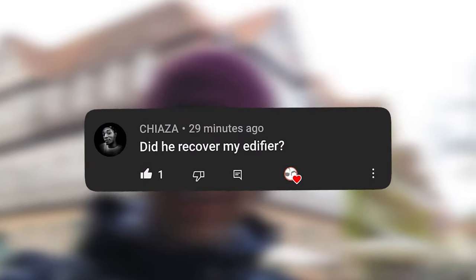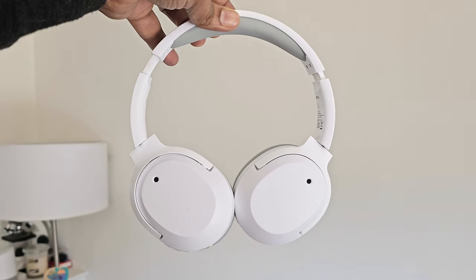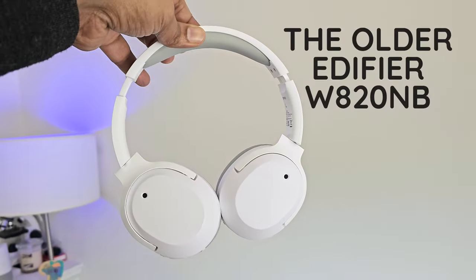Edifier already had a sub-$100 headphone, the W820NB. But let's break down the newer Plus version first.